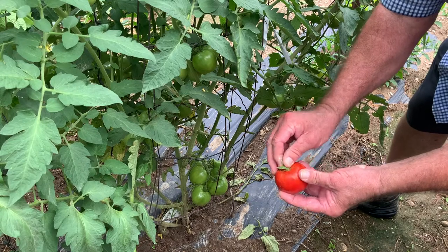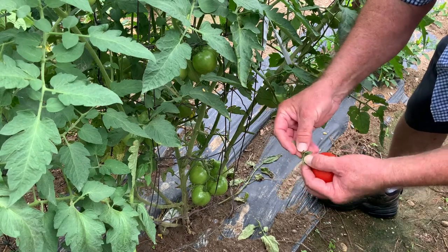Some gardeners like to remove the little green cap to avoid damaging the skins of other tomatoes after harvest.